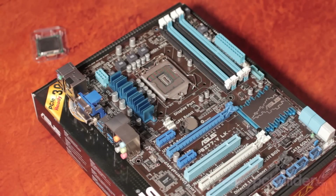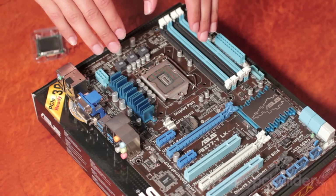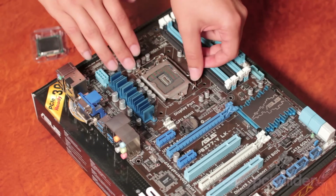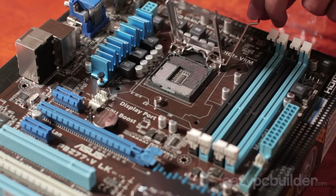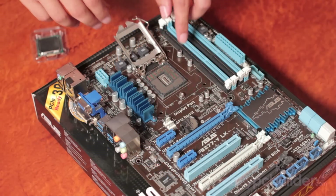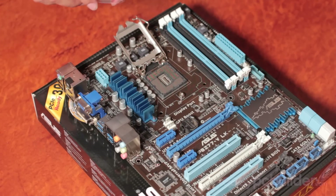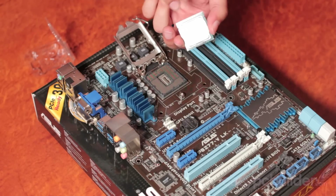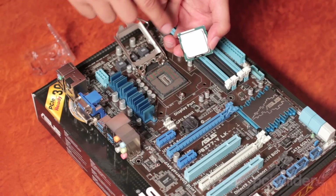Now let's install the CPU. You may have heard of zero insertion force with respect to CPU installation — this refers to the placement of the CPU, not the actual holding plate. To remove the plate, take the arm out, up and back, which will expose the CPU array. On the CPU array there are two notches which correspond to notches on the CPU itself. They're asymmetrical so the CPU will only mount in one way.